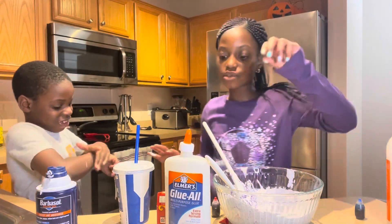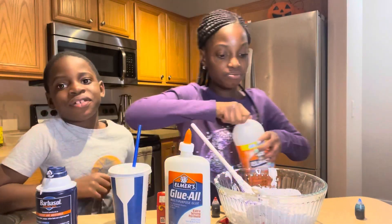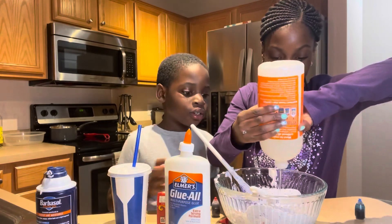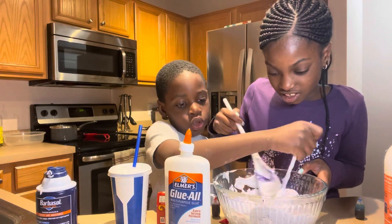I'm gonna go clean that up. Now we're gonna add the activator to activate all the magical ingredients. This is the most important ingredient.